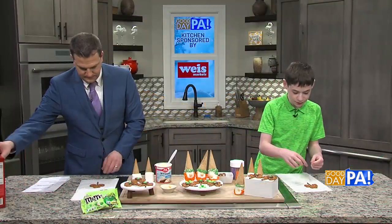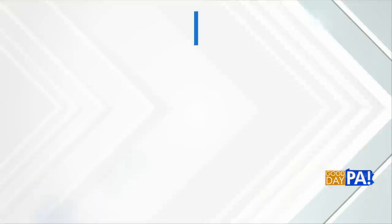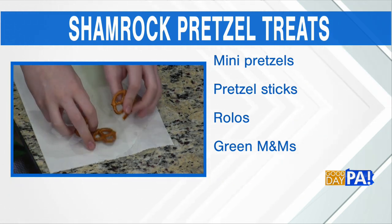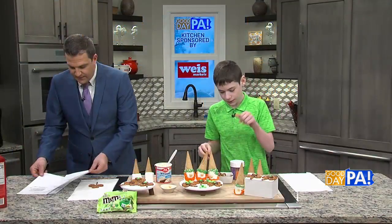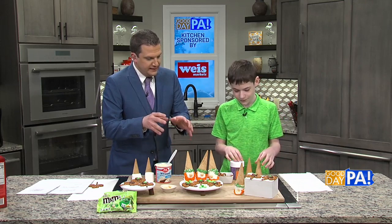You take a Rollo and you just put it in the center. Then you bake it for two minutes at 250. And then you just take a green M&M like these and squish it down because it'll be all soft. It comes out looking like a shamrock — it's a perfect treat. You can bake a lot of these on a tray, great as an after-school snack. And that's easy — something I can handle. Now you've got some gnome leprechaun-type treats here with an ice cream cone.